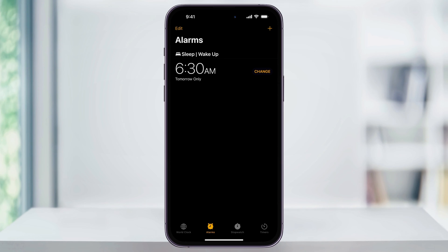But you'll notice that it says Tomorrow Only, and it's only one specific time. So let's take a look at setting up manual alarms and then put them on a schedule.